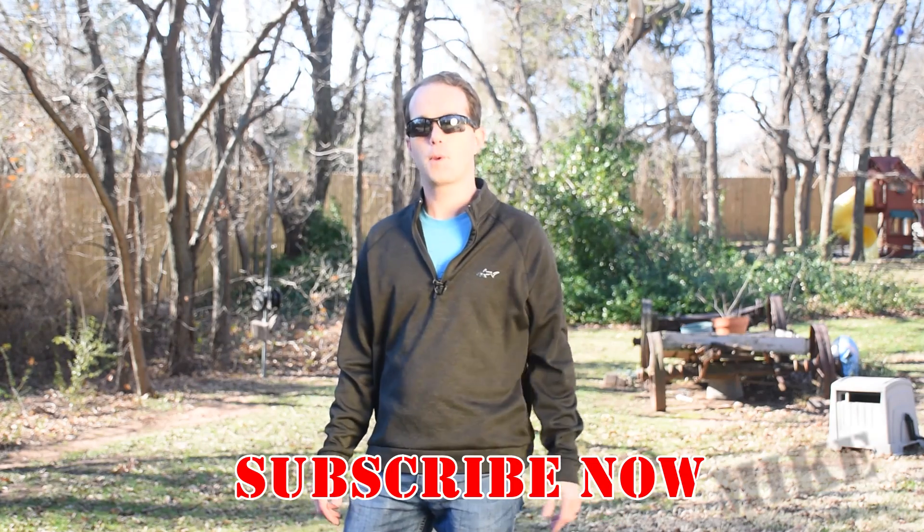But hopefully this inspires you to come up with a solution to one of your own problems. Go ahead and subscribe if you haven't already. I'm Mike Thompson and thanks for watching. We really appreciate it.